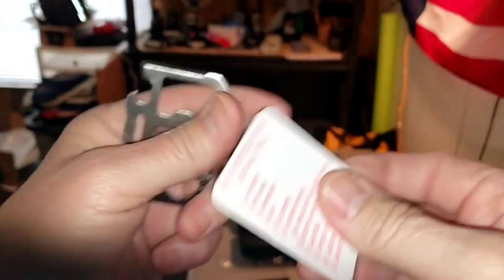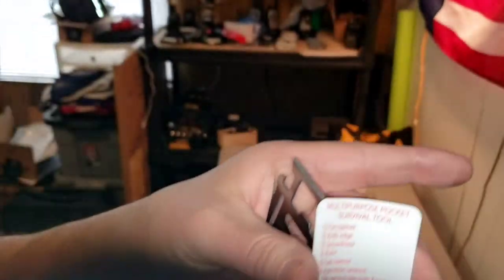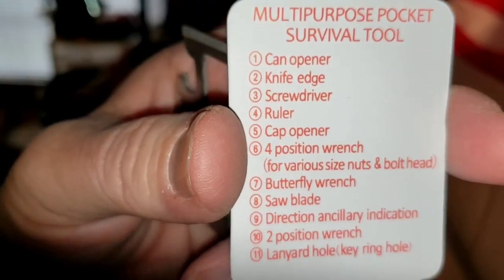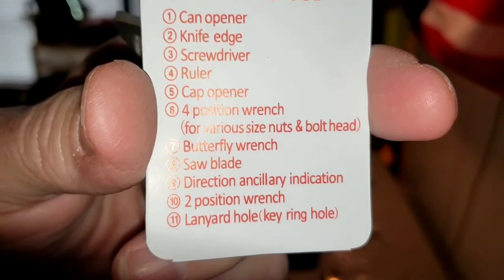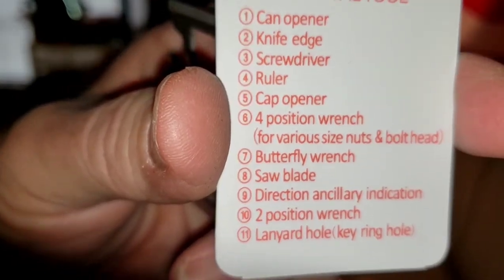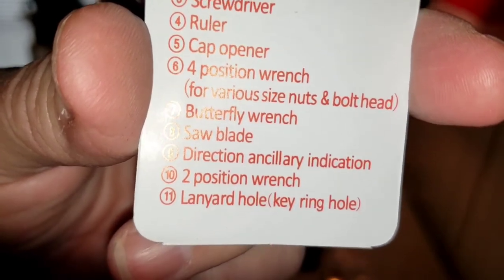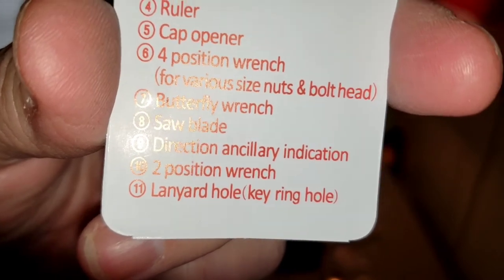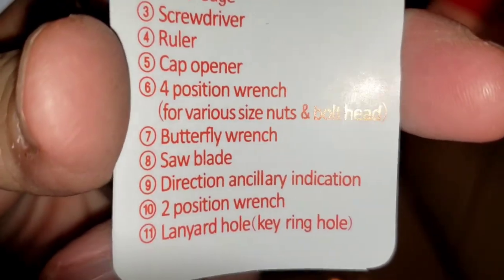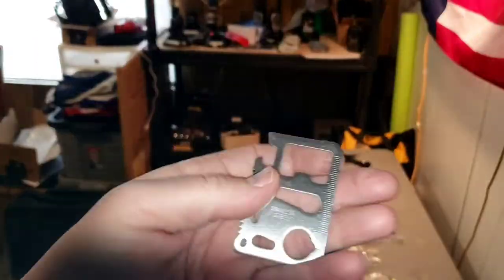It's a stainless steel tool. Let me read this off: can opener, knife edge, screwdriver, ruler, cap opener, four-position wrench, four various-size nuts and bolt heads, butterfly wrench, saw blade, direction — I'm not 100% sure how to pronounce that word, I'll be honest — two-position wrench, lanyard hole, and a key ring. I had one of these a long time ago.